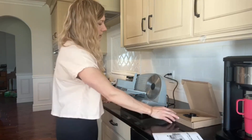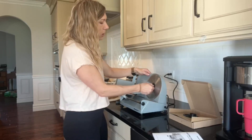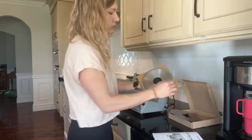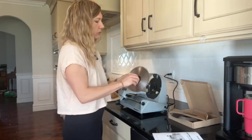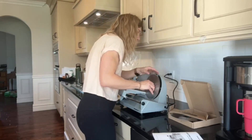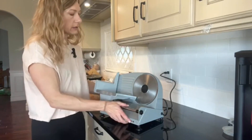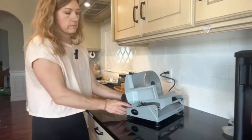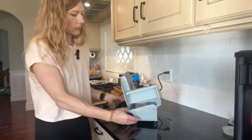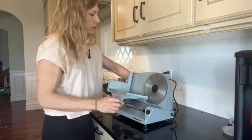It is very easy to use. If I want to change the blade — which I'm going to do because I'm going to use my bread blade — all you do is press the release and pull it out, and it comes right out. Then you replace it with your other blade. It just fits right on. In order to make your slices thinner or thicker, there is a lever on the back that adjusts the width, and there is a ruler on the meat slicer itself that you can use as a reference.